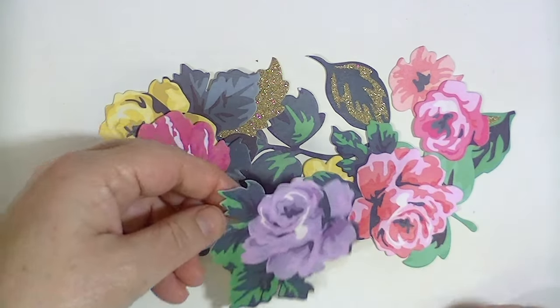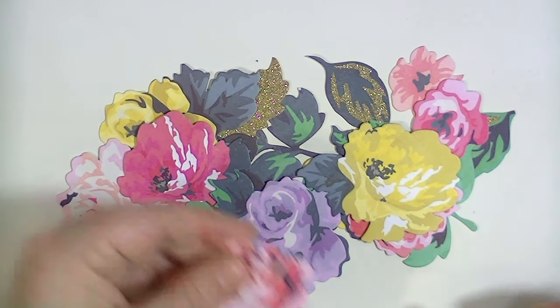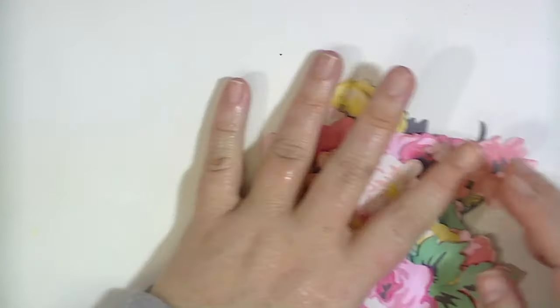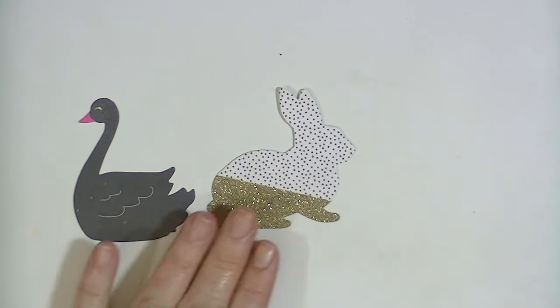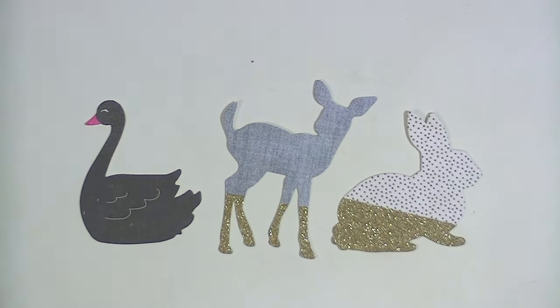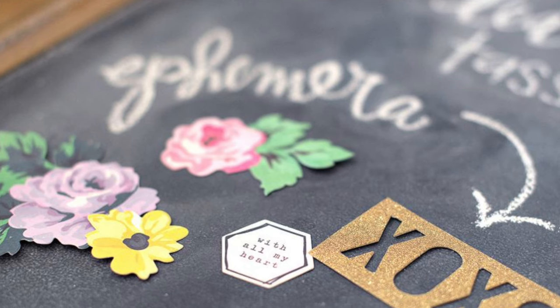There was a line that came out where she had just a floral thing, which was also really nice, but I haven't even hardly made a dent in it and I feel like I've used it a whole bunch. There are some funny icons or funny animals — there's a swan, a deer and a bunny, and that bunny is very cute.